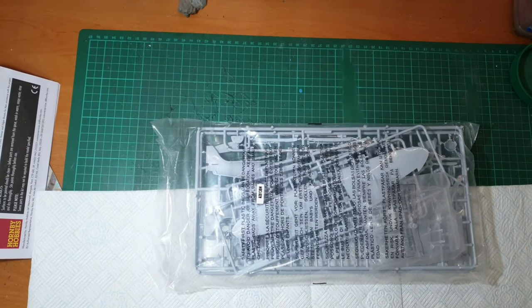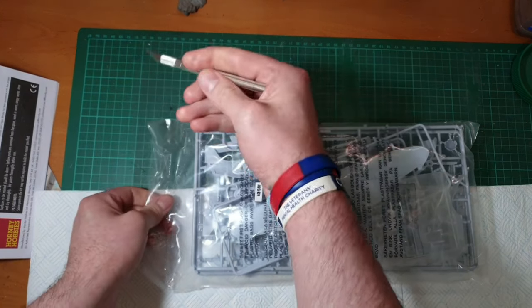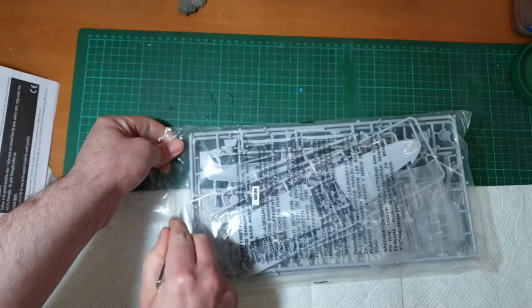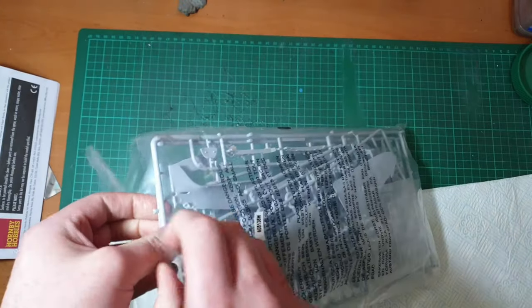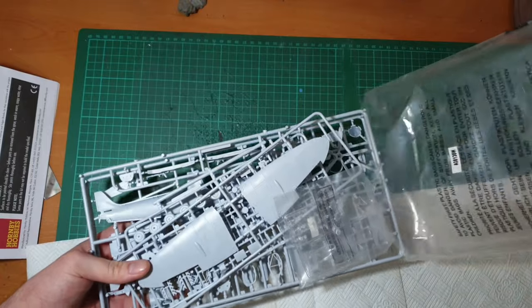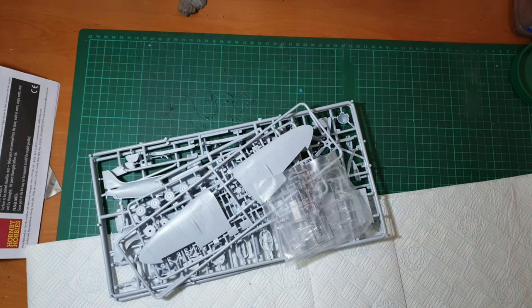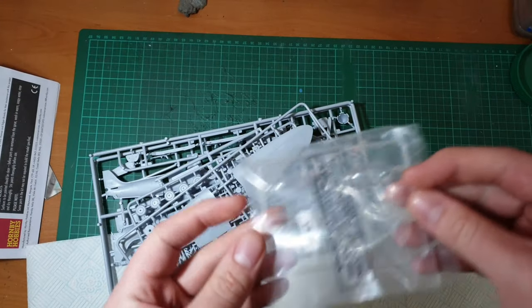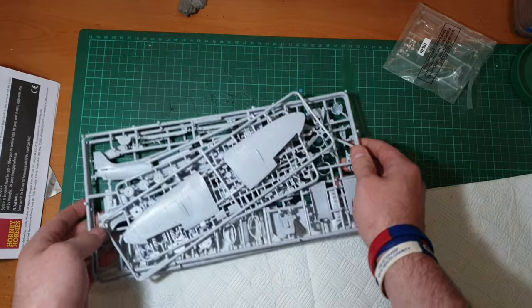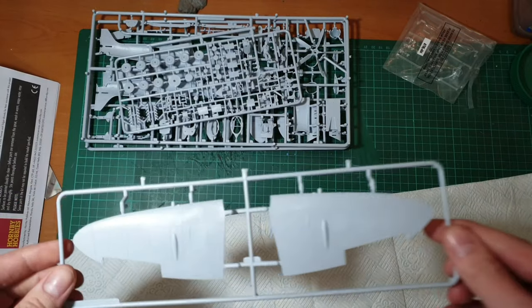Right, let's get into the parts. Perhaps unsurprisingly, typical Airfix - we have one bag. Getting this open, trying to be careful. Clear parts are separately bagged, so they have a little bit more protection. Let's have a look.